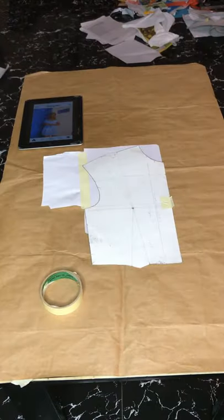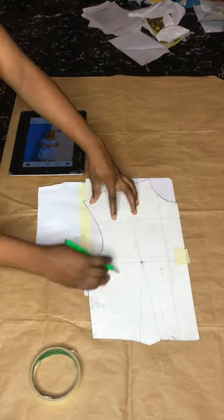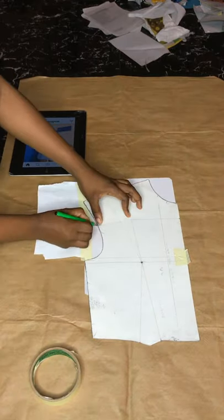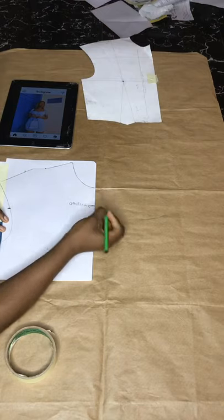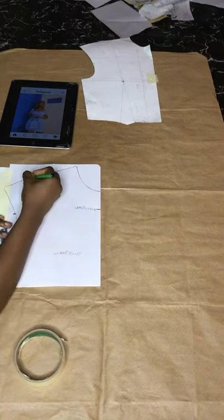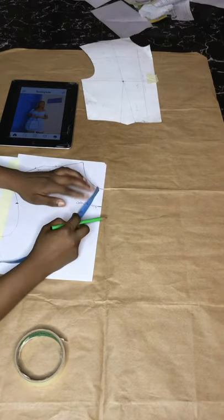The first thing I'll do is trace out my basic bodice pattern. It's a size 6 block I'm using in this video. I'm just going to trace it out like I do in all my videos, marking out all the points, and now I'm doing the labeling — the chest point, the breast point, the shoulder dart, basically everywhere that matters.